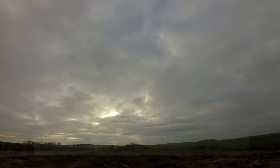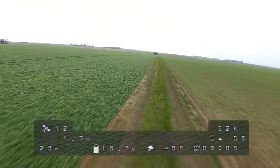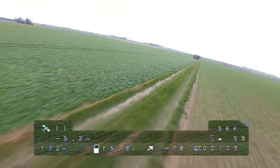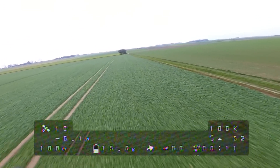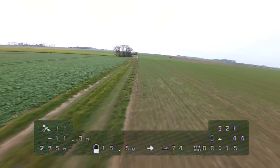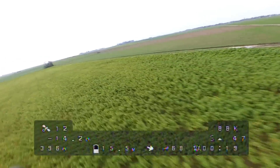Here we are out at the field and I'm flying the Armiton Rooster with a R9MM receiver on the adaptive mode. The module is switching its output power between 100mW and 1W. After this flight I will also do a test flight with my other quad to test the redundancy function.